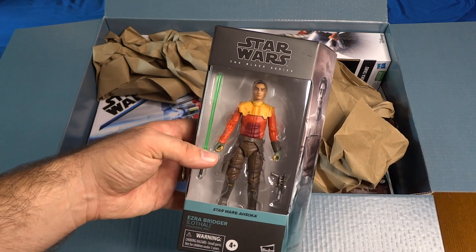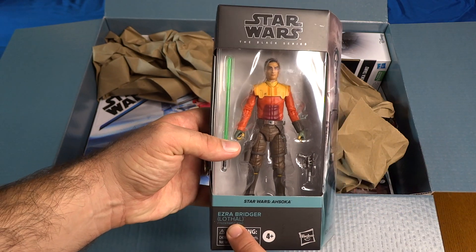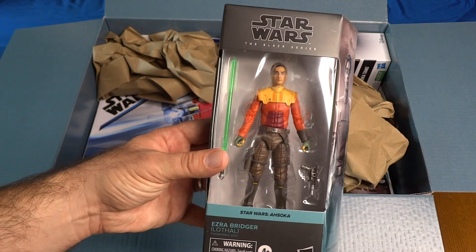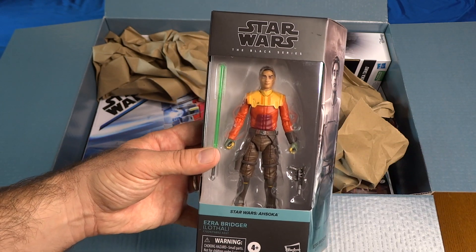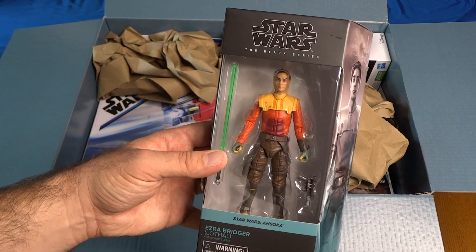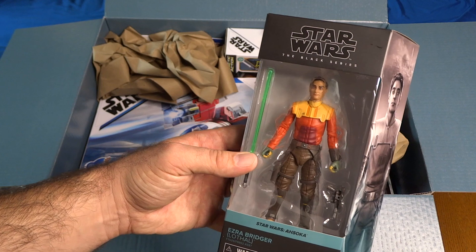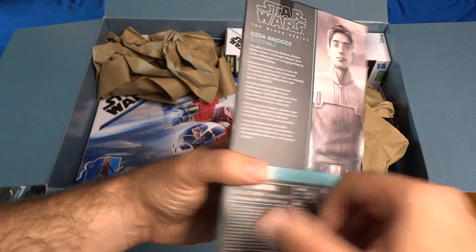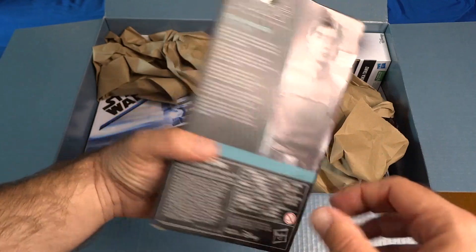Let's move on to the next figure — look who it is: Ezra Bridger from Star Wars Ahsoka. This is Ezra Bridger (Lothal), meaning it's a representation of what the character looked like at the end of Rebels when he's sending that hologram we see at the beginning of Ahsoka, but with the live-action actor. The face is meant to resemble Iman Shumpert — I think that's the name of the new actor — and I think it looks really good. There's the artwork on the back and side.